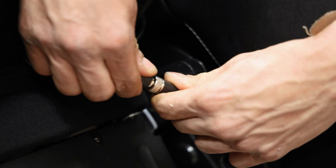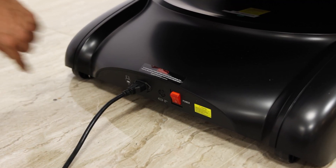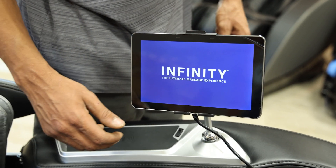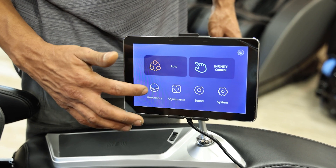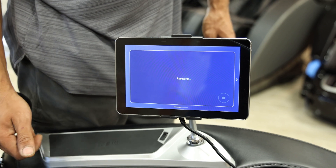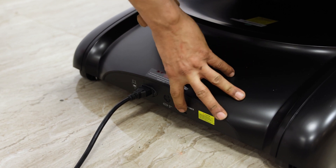Make sure the electrical pins line up and screw down the fastener to properly secure the connection. Now use the power cord from the accessory bag and plug the chair in. Flip the main power switch on. Once on, the tablet should immediately turn on and display the Infinity logo followed by a yellow warning screen. Tap the red confirm button when you have read through the warning screen to proceed to the home page. Once the home screen has loaded hit the power button to the top right corner to bring the chair to an upright position. Once the chair is fully upright turn off the chair by flipping the main power switch to the off position.